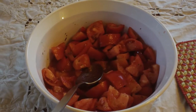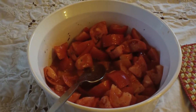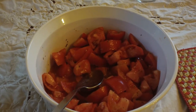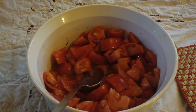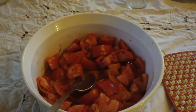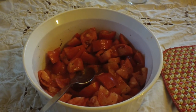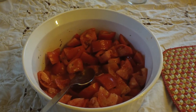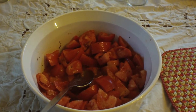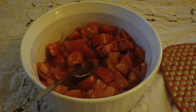A simple, standard, classic vinaigrette. The classical proportions are three oil to one vinegar. I prefer closer to two oil to one vinegar. The better quality oil and vinegar you use, the better your results will be. Season it with what you like. This has salt and pepper and tarragon for tomatoes. Basil is also good. Some people like garlic, some people like dill.